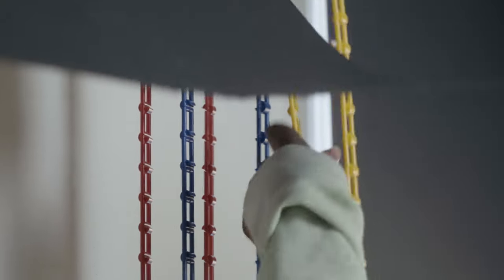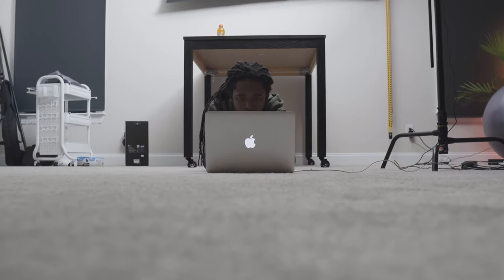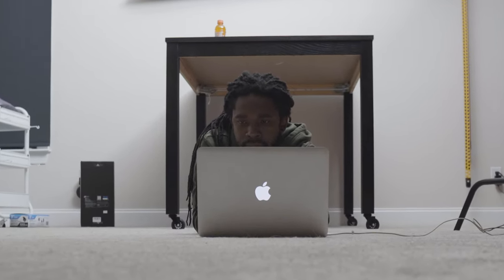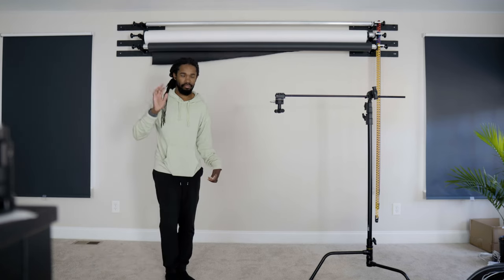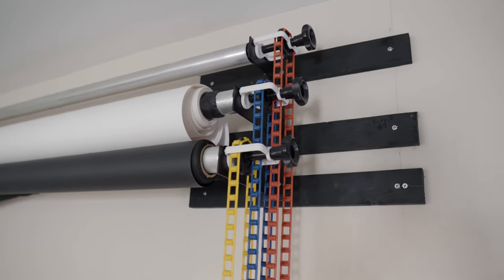I've been wanting a solid color backdrop setup for quite some time, not only for YouTube videos but for photos and other videos outside of YouTube. I did some research and found two things: there are two different ways to do a backdrop setup, and there's the question of what material the backdrop should be. For a mobile setup, you'd use two c-stands with a bar between them for the backdrop to hang from. The other option — and probably why you clicked this video — is a wall-mounted setup, though the main disadvantage is that it isn't mobile at all.